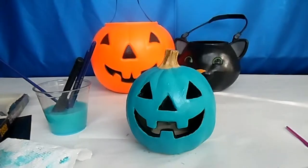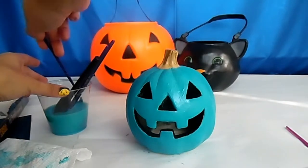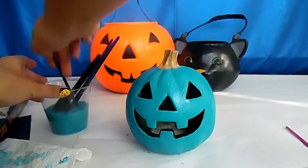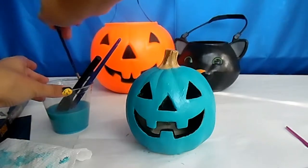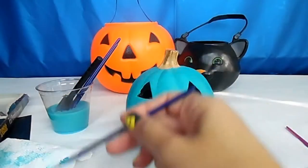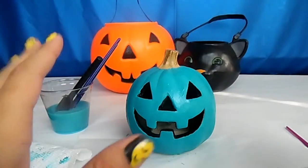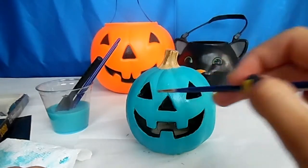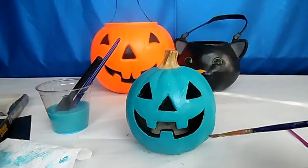The third coat is dry and I went ahead and put on the fourth coat. Now I'm touching up some of the black within the eyes, the edges of the nose, and the insides of the mouth. I could cover it up with the glow paint, but I'm not sure what kind of coverage that paint is going to have, so I want it to look as clean as possible. I've mostly done the bottom edges for now.